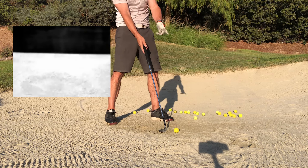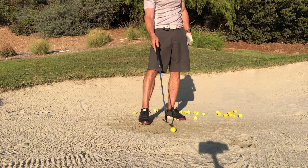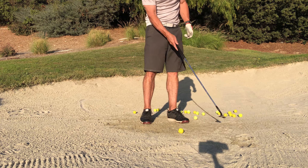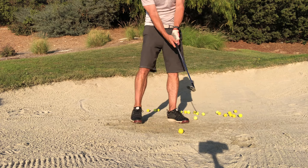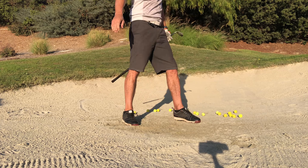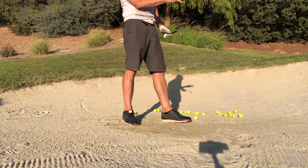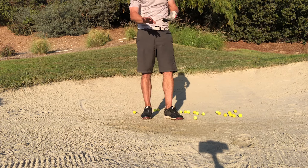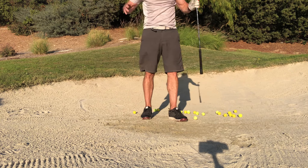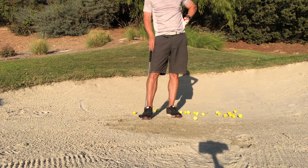I didn't hit that ball, but it still moved because the sand popped it up. So now if my club was moving forward, that ball pops up just a tiny bit and my club catches the bottom of it, putting spin on it and driving it forward.